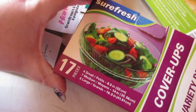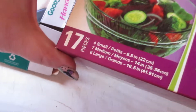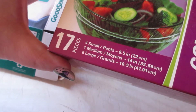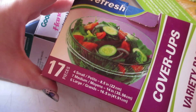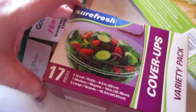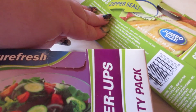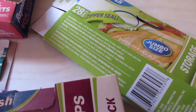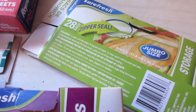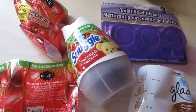Another Dollar Tree product I really love is the Sure Fresh Cover-Ups — a 17-piece set with four small, seven medium, and six large. These are amazing for covering leftover single plates. The Sure Fresh 28-count zipper seal jumbo-size storage bags worked great for snacks and lunches, and I would definitely repurchase those.